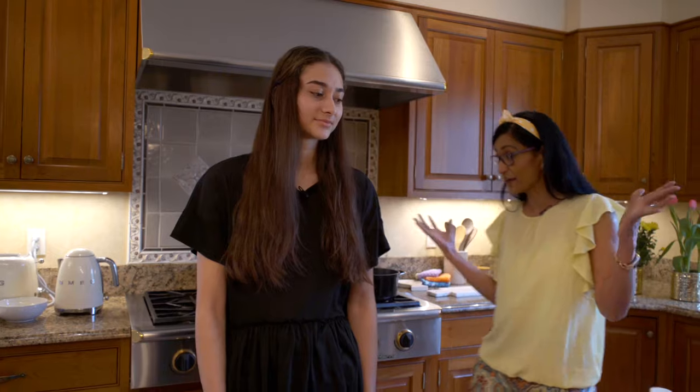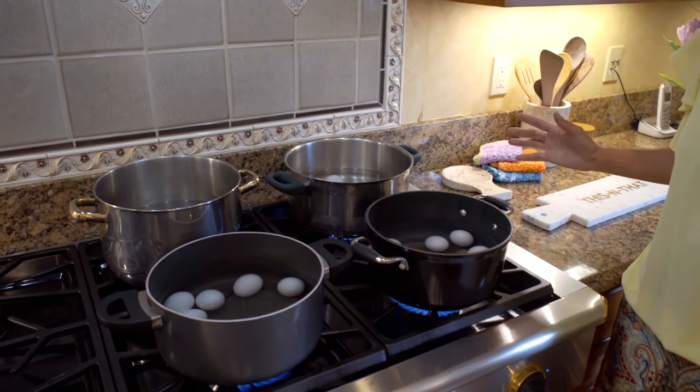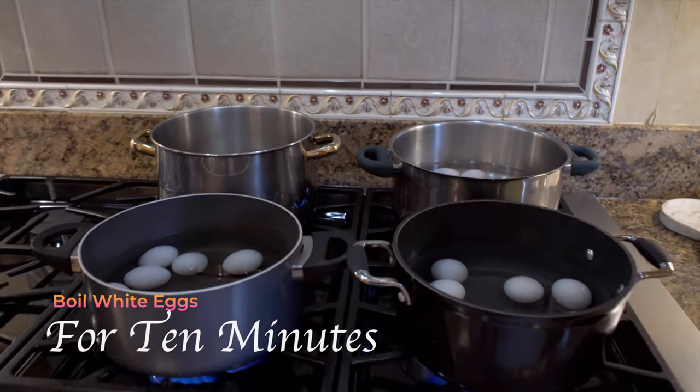Okay, so here we've got lots of eggs boiling. I have eight white eggs boiling, so that should be boiling for 10 minutes before we add the vinegar and the colors. While the eggs are boiling, I'd just like to share a little bit about Easter.